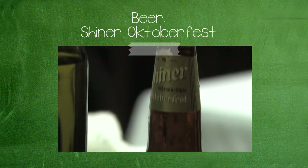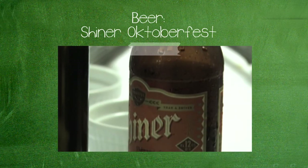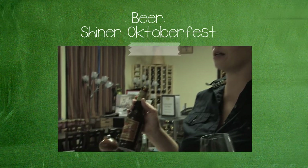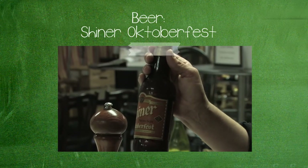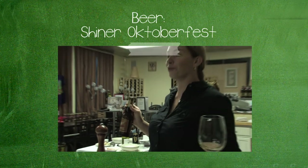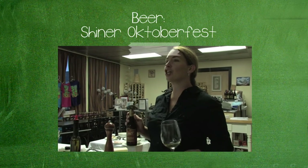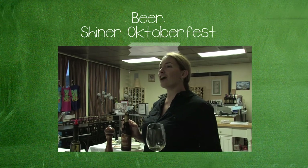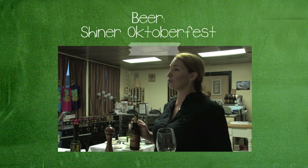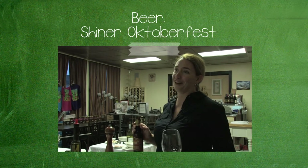The beer is Shiner Oktoberfest, a Marzen-style Oktoberfest from Texas — German-style but local, quasi-local. And their brewery is called Spätzle, so I thought Spätzle and Spätzle were just meant to go together.